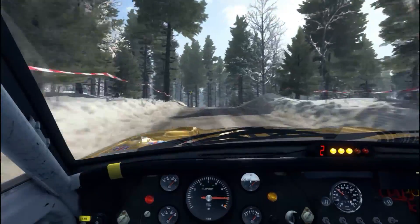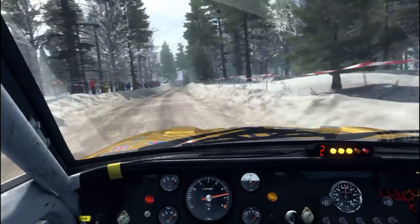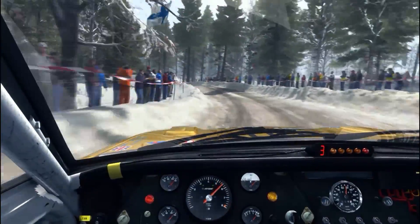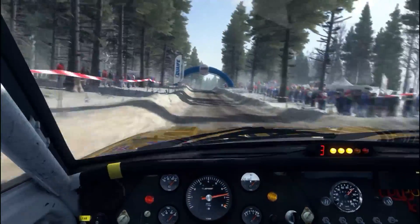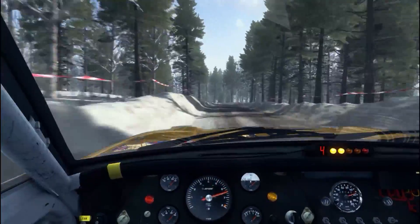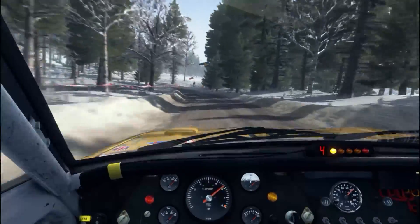Very nice through there. I actually have a video of going through there in the 306 and going into the corner far too quickly, clipping the snowbank in a way that was actually beneficial to me — getting away with it and going through faster than I would have done otherwise. I might link that if I remember. It's not listed obviously, but if I remember I'll link it. If not, remind me in the comments.